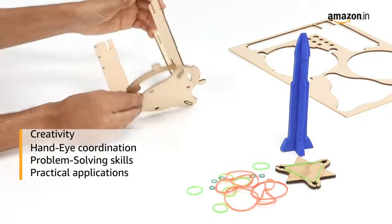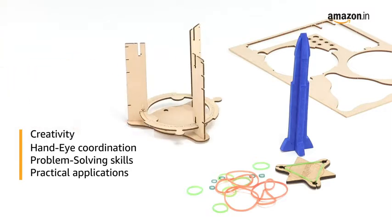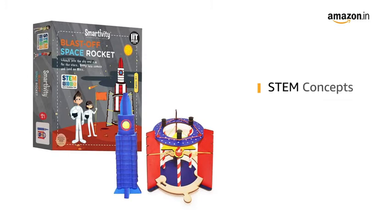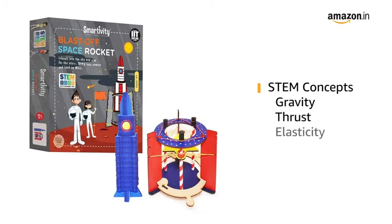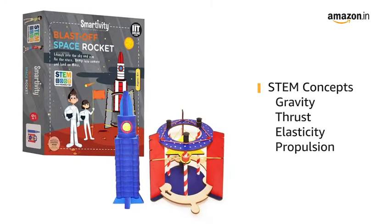Our toys introduce children to practical application of STEM fundamentals through fun-filled gameplay. This STEM educational construction activity toy introduces your child to concepts of elasticity, gravity, thrust, and propulsion.